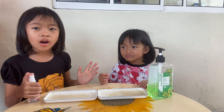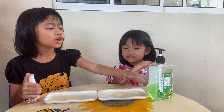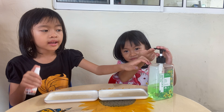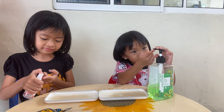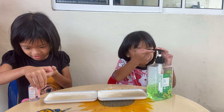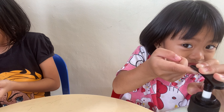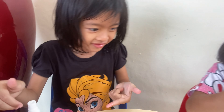Now we're going to put soap and sanitizer. My sister's going to put soap on her hand, and I'm going to put sanitizer on my hand. Look what happened — I sprayed it in my eye! That's a lot, that's a lot!